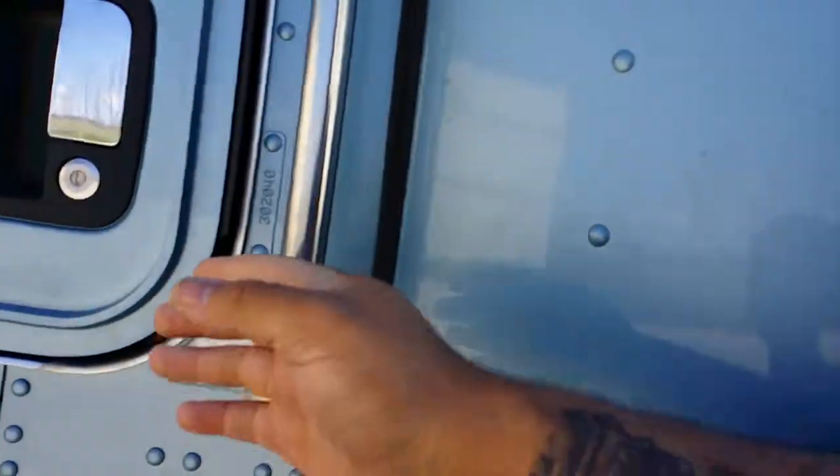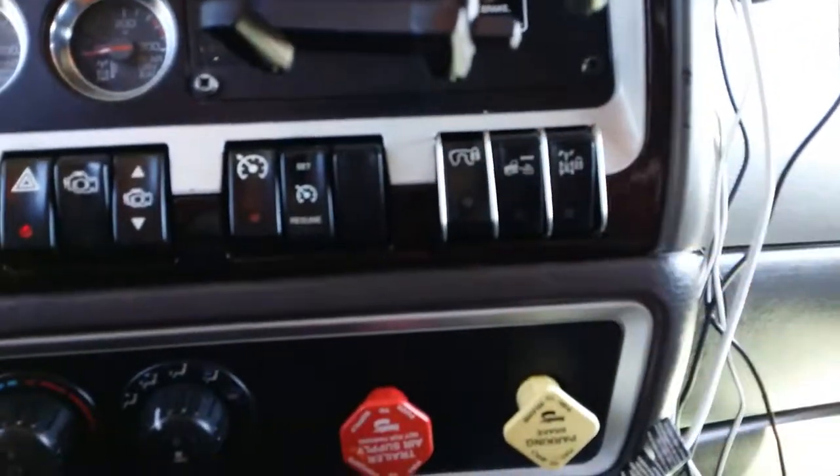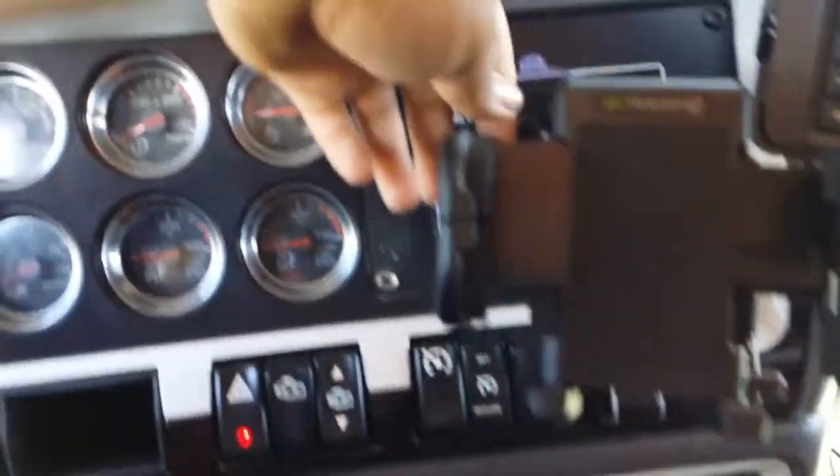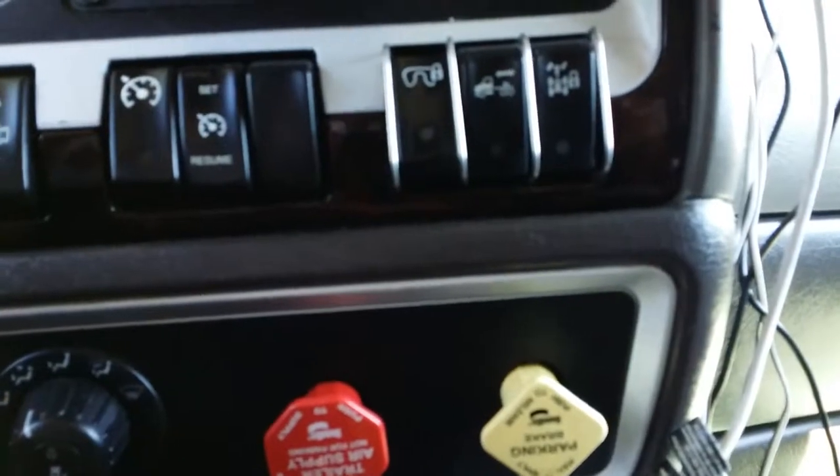Once your landing gears are down, get back in the truck. Look and make sure both of them went down — one of them might be stuck on something, so always plan for the worst. Then you press this in and pull this out, and press this button back in. Air came out — bam.